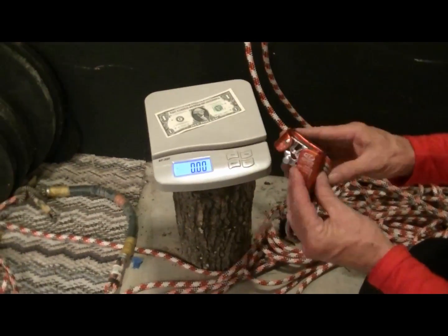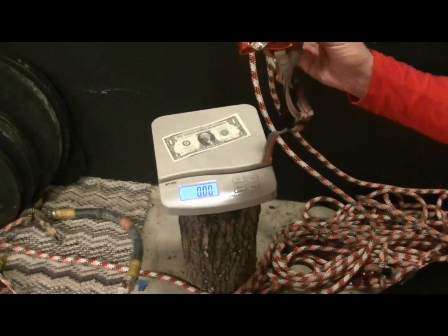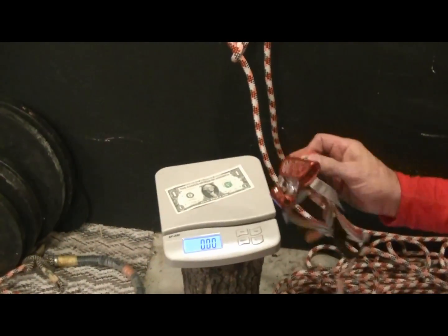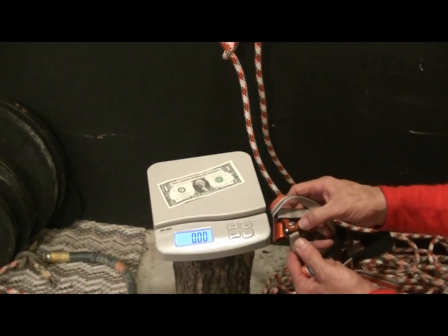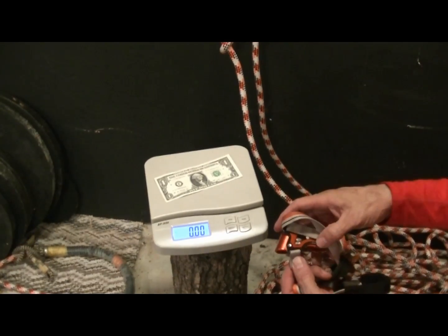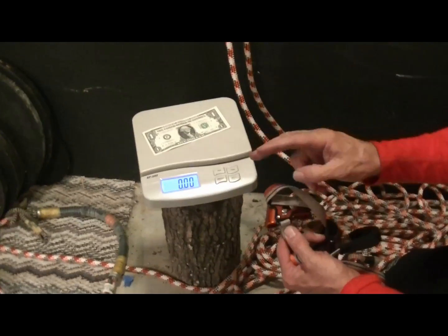My real favorite is the CT foot ascender that's not broken. This one will probably break in 6 months until CT figures out how to make this part out of steel rather than cast aluminum. But I can plan on this — I've broken two now.